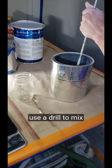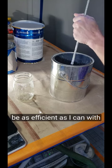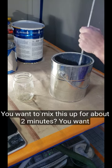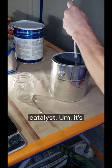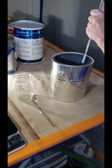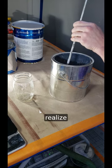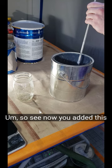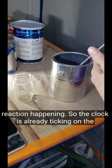Now you don't have to use a drill to mix this up — you can mix this by hand with a stick or whatever. But I like to be as efficient as I can with it. You want to mix this up for about two minutes. You want to get it good and even — you don't want any pockets of catalyst. It's looking pretty good. You'll feel it — it starts to get thicker. You can feel the consistency change while you're mixing it. After you do it a couple times you realize when you're good to go. Now you've added the catalyst in and there's already a chemical reaction happening. So the clock is already ticking on the four hours.